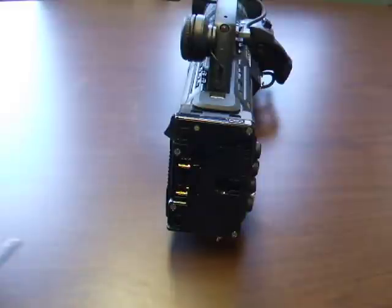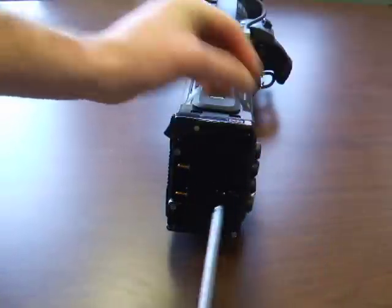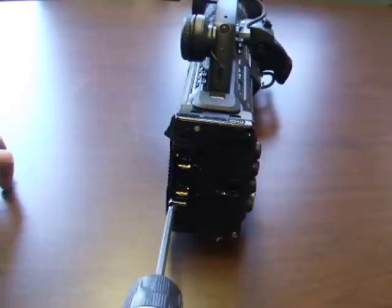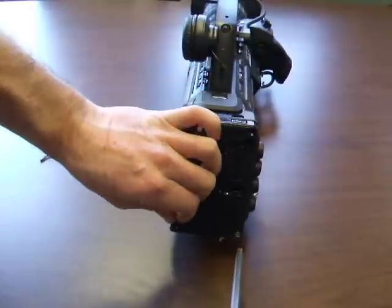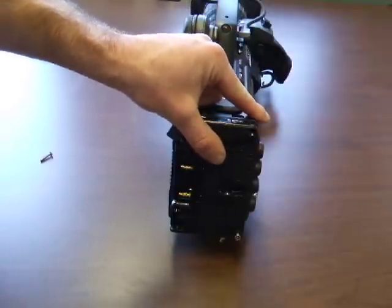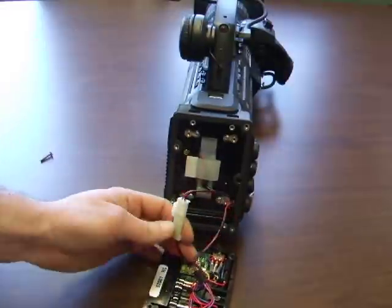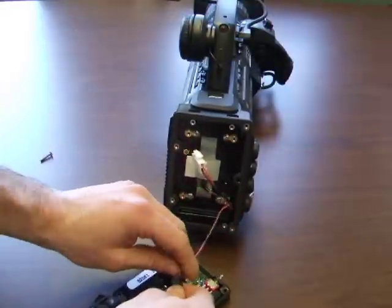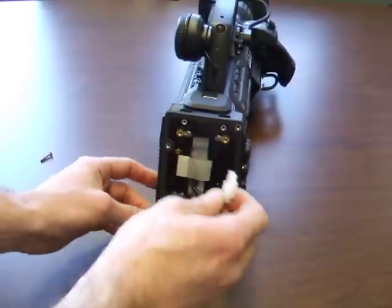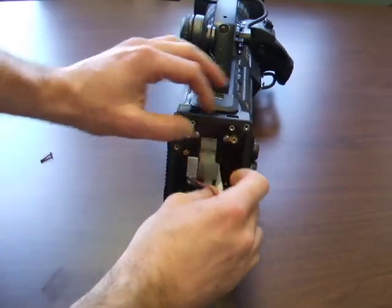Start by removing the battery plate from the camera. Disconnect both of the cables attaching the battery plate. Only the white cable is used during this assembly. Take the smaller black cable and tuck it in the velcro pocket in the camera.